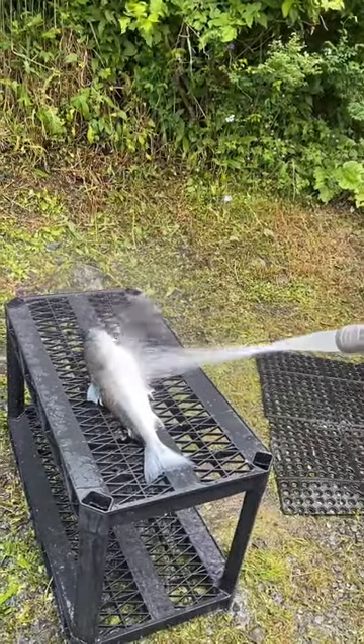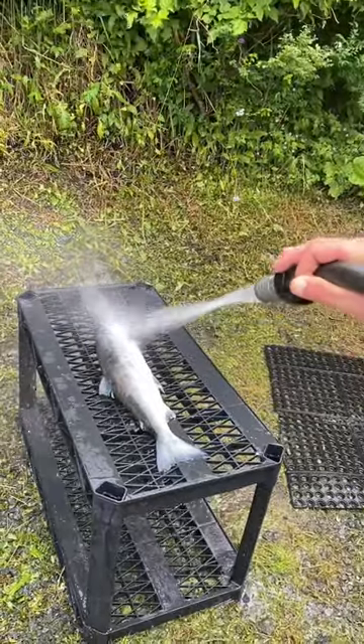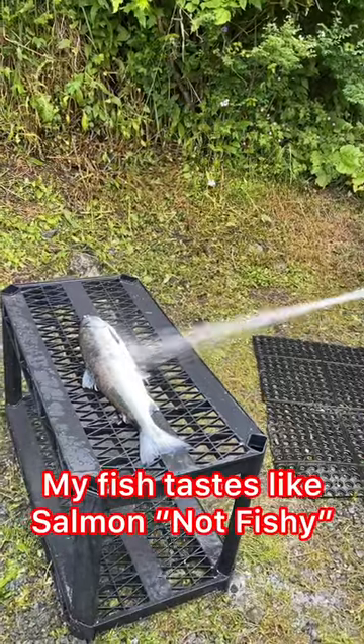And then the brine, which is heavy in salt, will burn off anything else that's left. So my fish tastes way more like salmon and a lot less fishy.